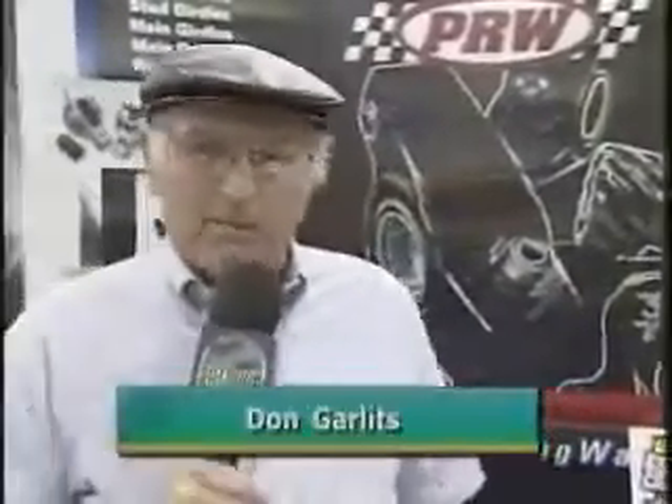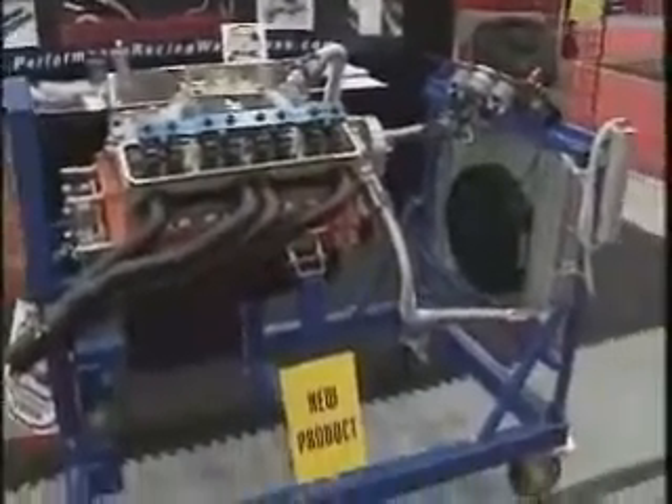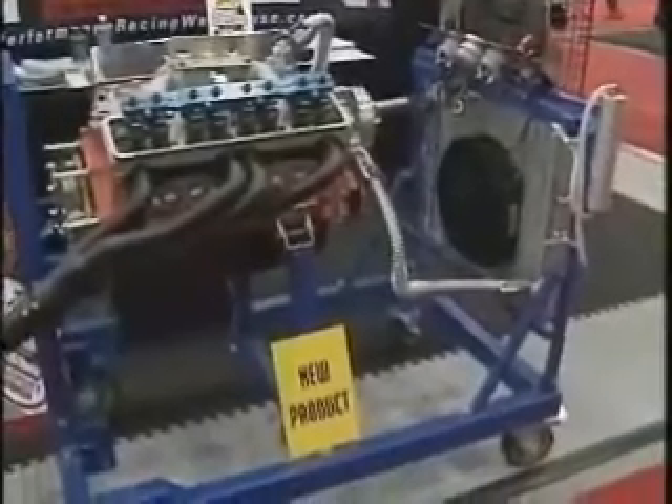I've been rebuilding engines for over 50 years, and one of the most important things is when you get your engine ready to go, you want to make sure that it's right. Sean from PRW Warehouse has built a device that we had at our shop for years — homemade — but here's a nice universal one, very inexpensive. Tell us about it, Sean.